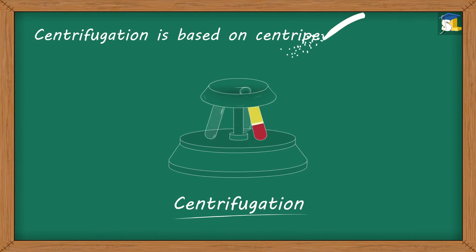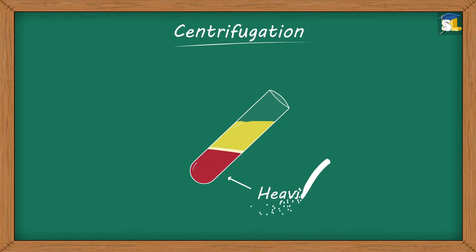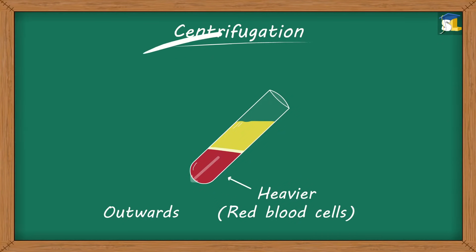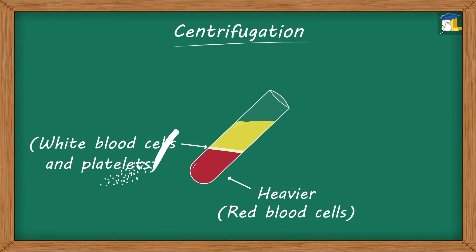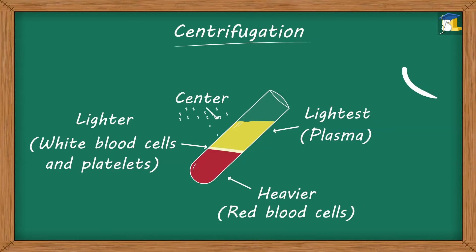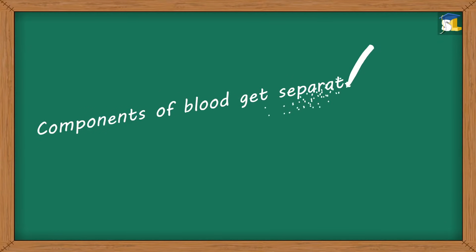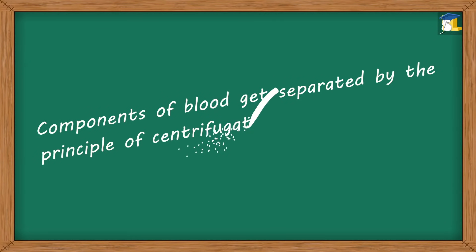Centrifugation is based on centripetal acceleration. Due to centripetal acceleration, the heavier components — that is, the red blood cells — move outwards. The white blood cells and platelets, which are lighter than red blood cells, form the middle layer, and plasma, being the lightest, moves towards the center. In this way, components of blood get separated by the principle of centrifugation.